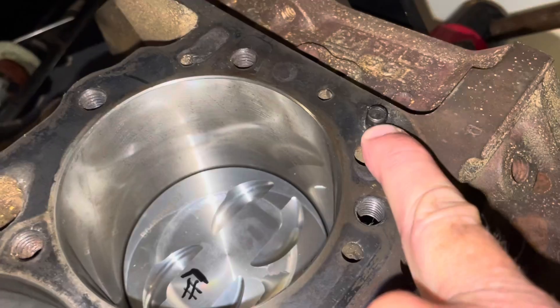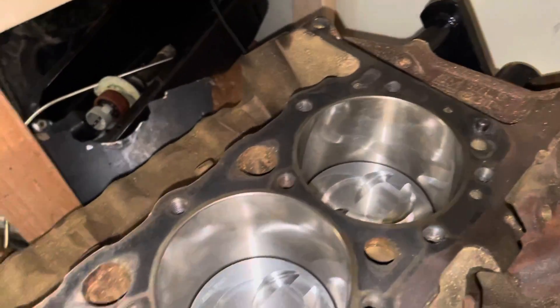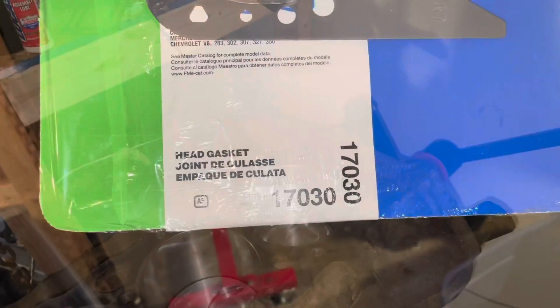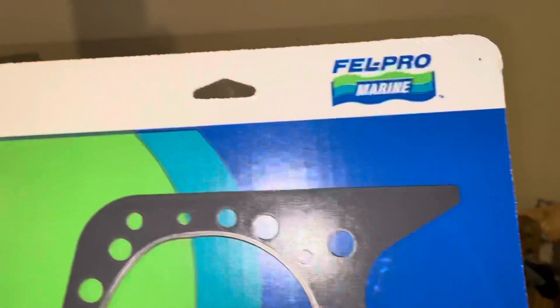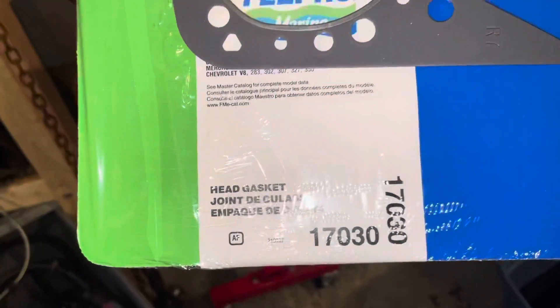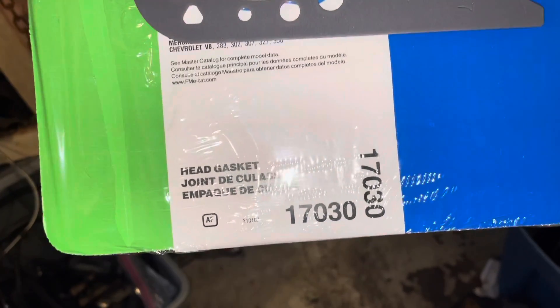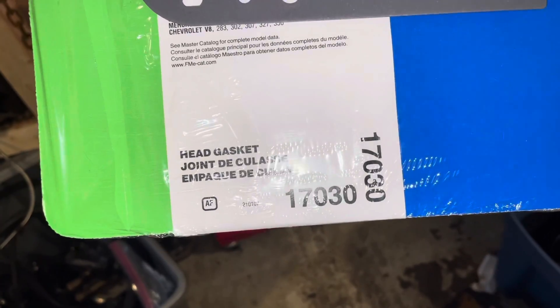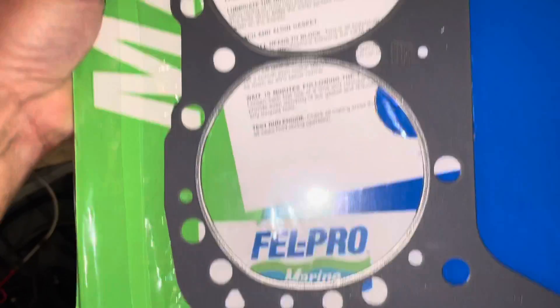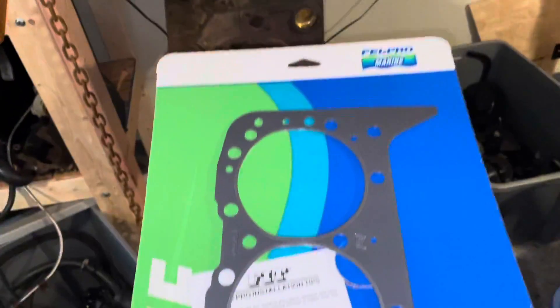Once cleaned up with acetone, I'll set the head gasket on it and then set the head on it. These heads are 5.7 liter Vortec heads — they're supposed to be the best cast iron heads for a small block Chevrolet that you can buy. You also want to make sure that you have a dowel here and a dowel there. The Felpro Marine head gasket part number is 17-030 for the 5.7. For the 5.0 it's 17-020, and for the 4.3 liter V6 it's 17-010. So this is the 5.7 head gasket — I'm now going to lay it on the block and put it on the dowel pins.